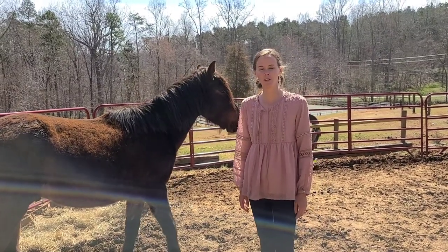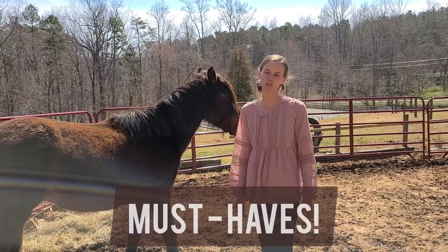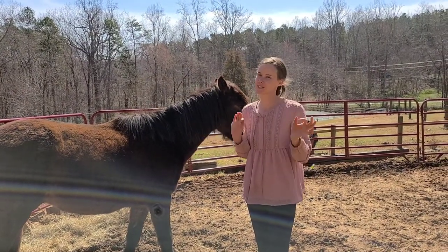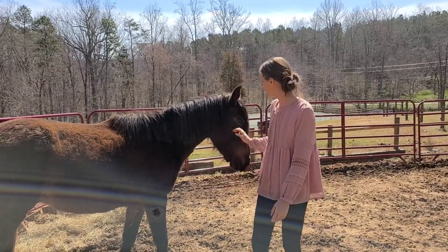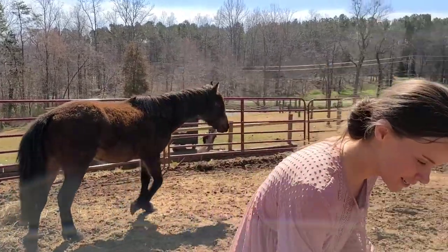Hi everybody, I just want to do a quick video. These are my top 10 Mustang must-haves — the tools that I found to be super helpful, especially with the Mustang. Sometimes they have different quirks from your typical domesticated horse. Ranger is feeling a little spicy this morning, but we're gonna get started.